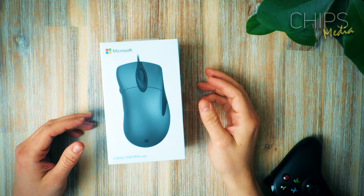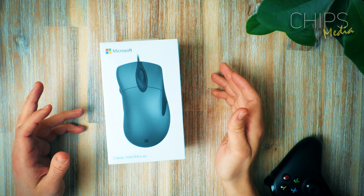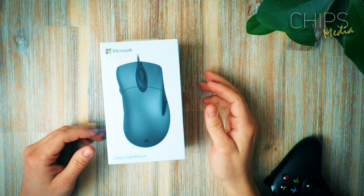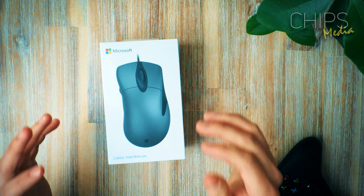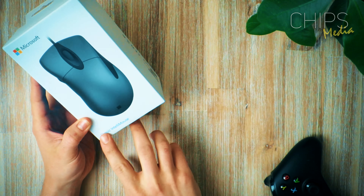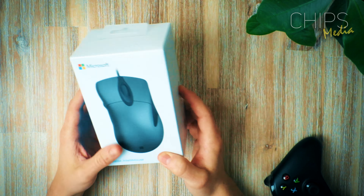Welcome back, friends. Robin here on Chips Media, bringing you the best tips and tutorials for gaming. On this channel I cover a variety of gaming-related peripherals, tech, PC, and gaming accessories. If you are interested in that, consider subscribing. In this video, guys, we are gonna do a classic unboxing of the classic IntelliMouse from Microsoft.